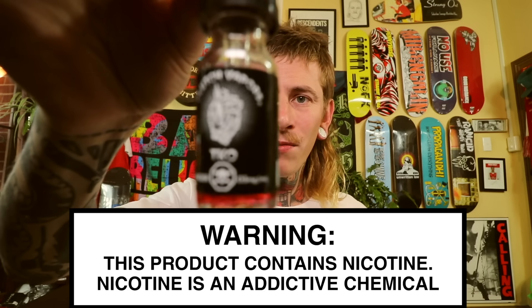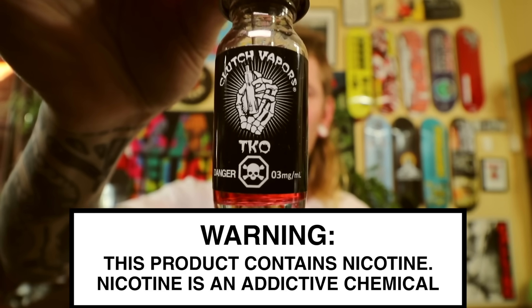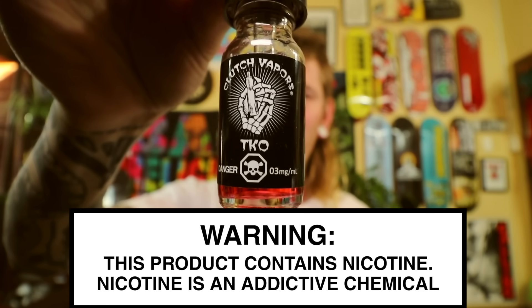Very fucking nice. Don't taste any of that 7.5%. Really, really fruity — I like the stone fruit flavours in there. Let's pair it up with a juice as always. Bit of Clutch Vapors — I featured this recently. It's one of my old favourites. I had this way back when I first started vaping, a good five years ago. It's called TKO, the flavour — Clutch Vapors TKO. It is a raspberry lemonade.